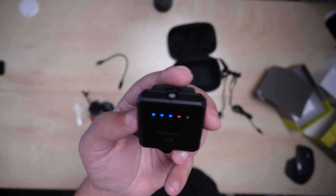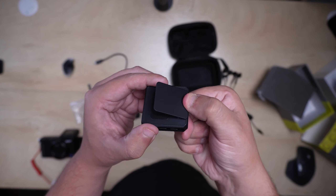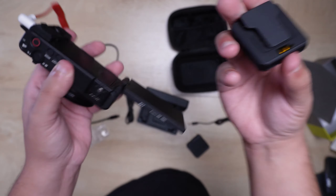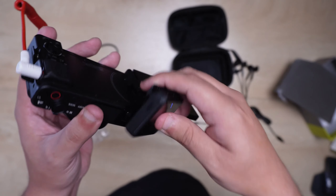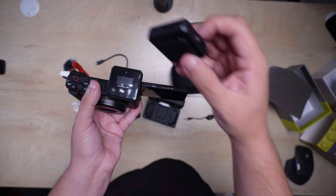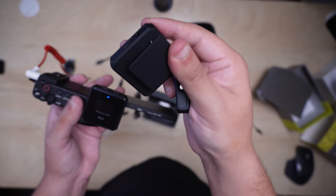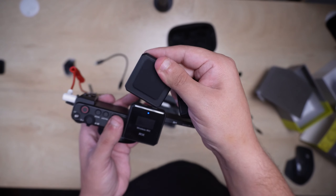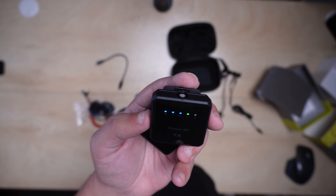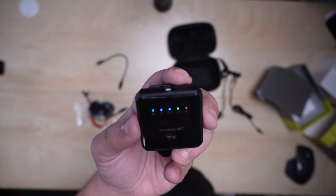The reverb function helps with the echo of a room if you're standing somewhere echoey. It also has a really nice clip on the back. You just plug the receiver into your camera and clip the transmitter onto yourself, then use the second transmitter if needed. It's really intuitive — I like seeing that. There's also an acoustic setting indicated by the green light.